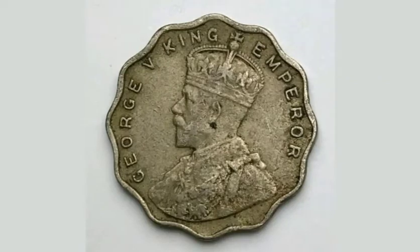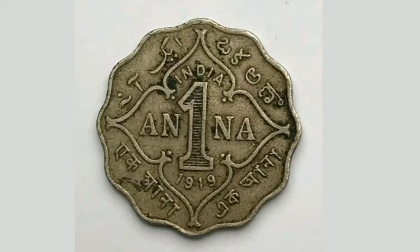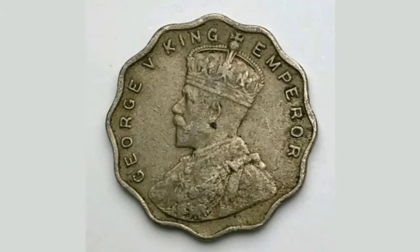On the back of the coin, at the top it says where it's from — India — what it's worth in the middle — 1 Anna — and at the bottom of the coin the year it was made, 1919.